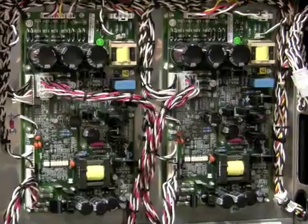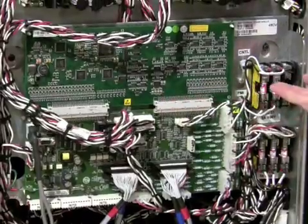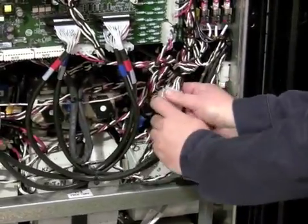With the covers removed from the power module, you can view the dual power supply boards, the control board, and the connector which is pulled to remove logic power from the entire UPM module.